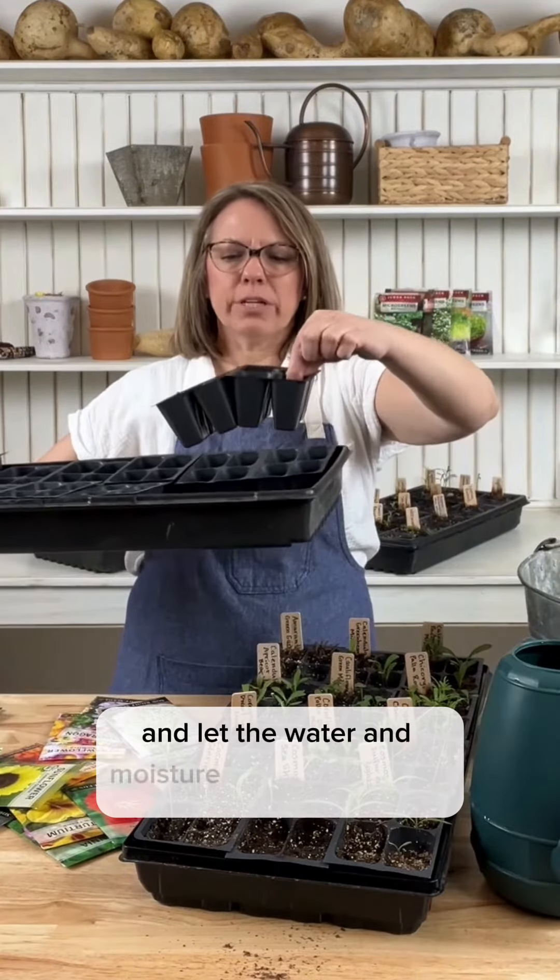We planted these seeds about a week and four days ago and they are doing so well. They're getting their second set of true leaves, which means it's time to fertilize. We just do a micro dose — a half teaspoon every time we water — and that has worked really well for us.